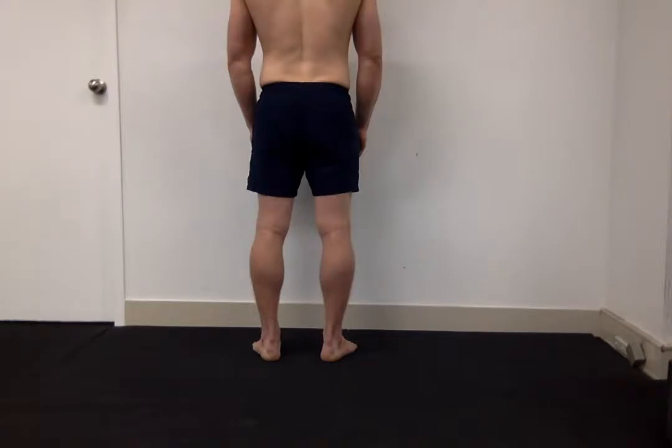Immediately my suspicion is that there may be a slight leg length discrepancy, and I'll confirm or deny that when I get up to the hips. At this point I'm just assuming that the right leg might be a little bit shorter than the left, but we need to continue our investigation to ascertain whether that's the case.